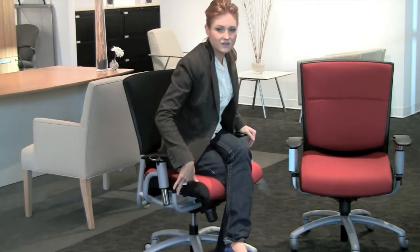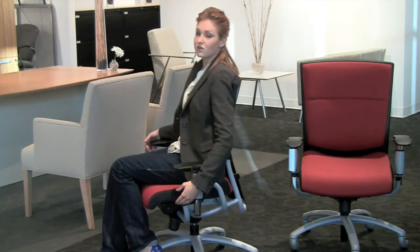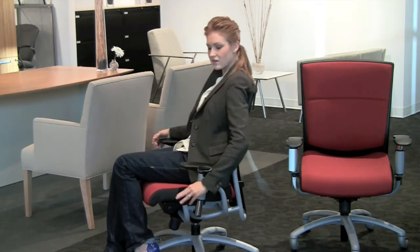You can simply push this lever to adjust your height. You can also adjust your back angle with this lever here on the left, which allows you to rock in the chair. It's a spring tilt so it springs you forward, and you can also lock it into place.